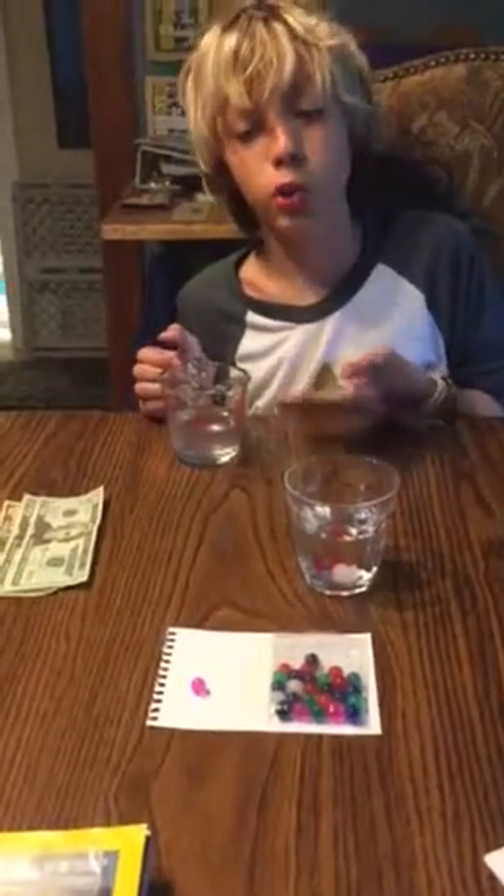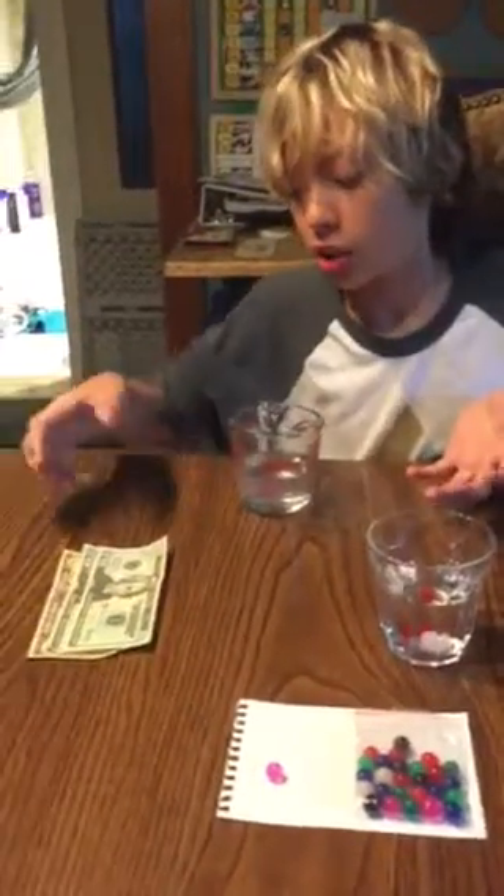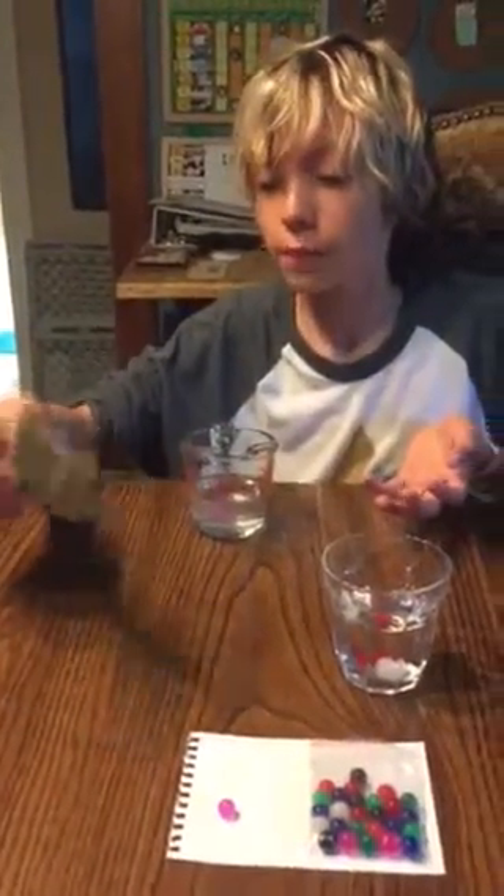So, Grandpa, before I show you these really cool things, I want to say thank you for this 50 bucks. I want to say thank you about that. So, thanks. I'm going to go to New Jersey, and I'm going to get something for everyone.